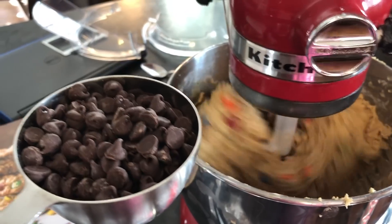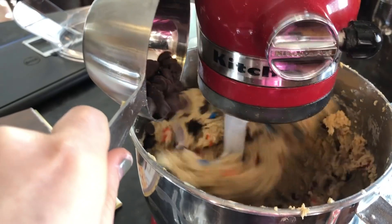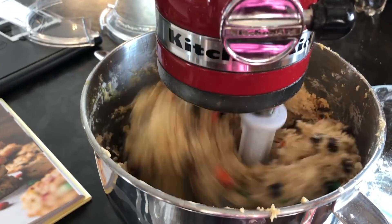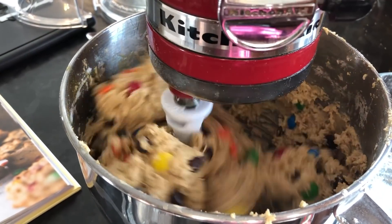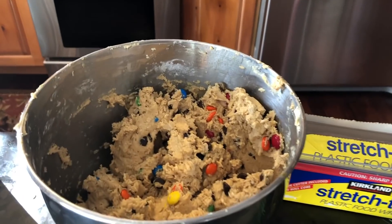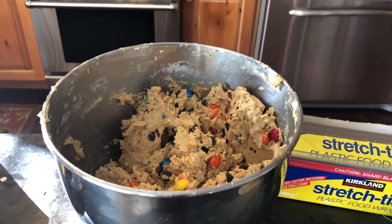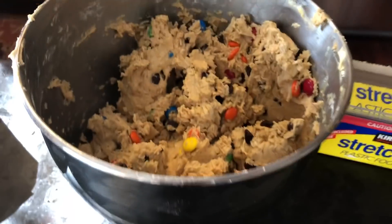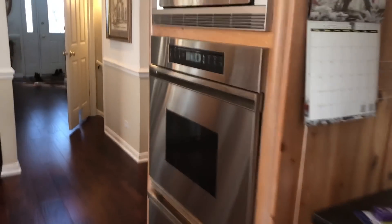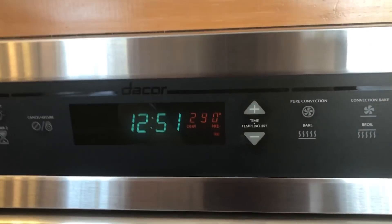I'm going to put the chips in. Now we just have to put the saran wrap on it and let it sit and chill for about 20 minutes.